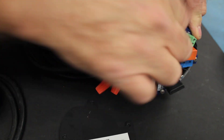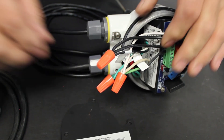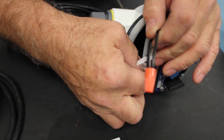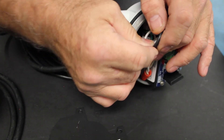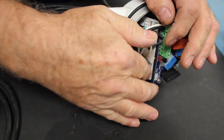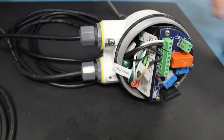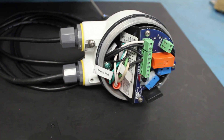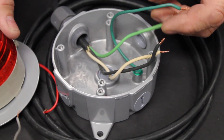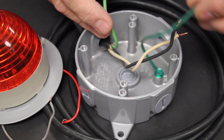That's all of our wiring connections. Now we're going to tuck the wires down into the wiring compartment so they're out of the way, and then we can put the cover on. Now we're ready to make the connections over at the light.